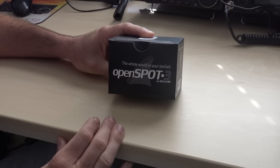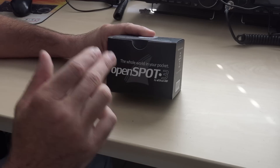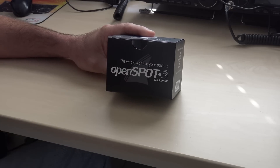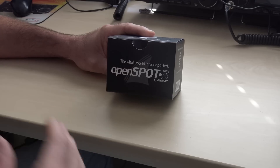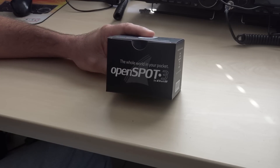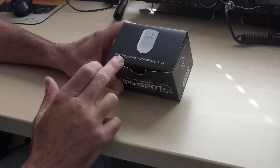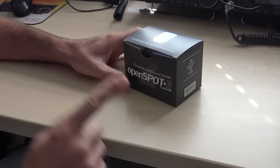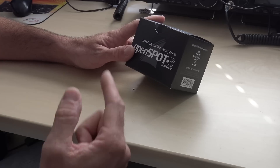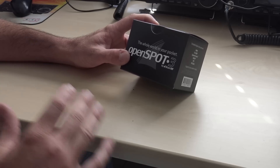Ladies and gentlemen, you are watching Ham Radio Concepts, and this may sound like a big ol' sales pitch, but no, I'm excited. Why? Because I use my Open Spot 2 every day, and SharkRF is becoming one of my favorite companies of all time because they looked, they listened, they developed, and they made something even better than the Open Spot 2. I'll get into it right now, then I'll show you in more detail.